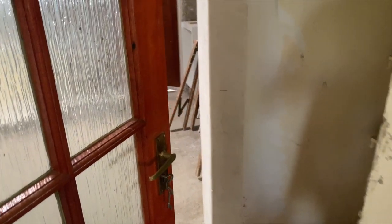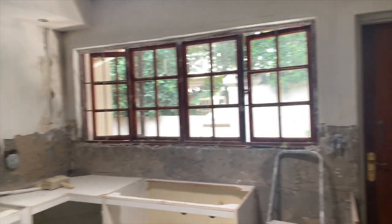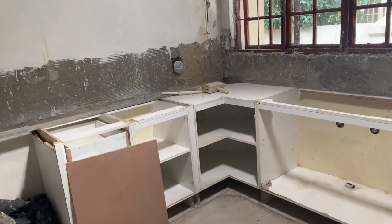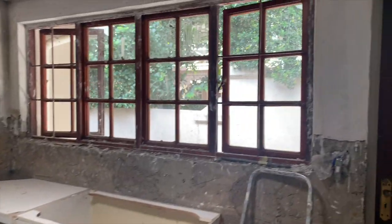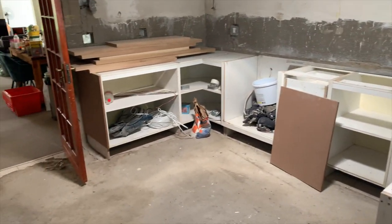Hey guys, got a bit of a different video for you today and I hope you enjoy it. So we are in the middle of ripping out our kitchen right now. One week in and so far we've managed to avoid eating any takeaways, which I think is pretty good going personally. Big batch cooking and leftovers for the win, I think.